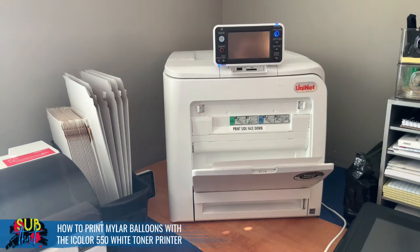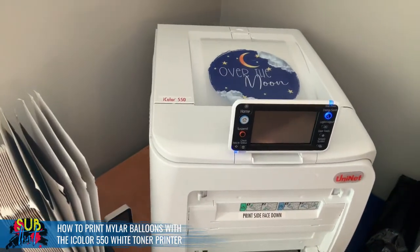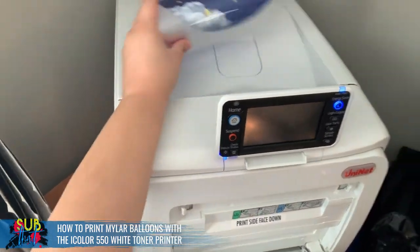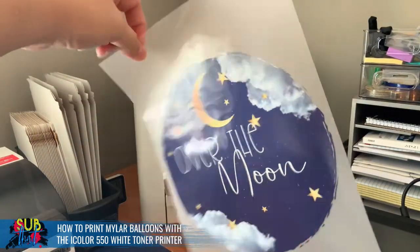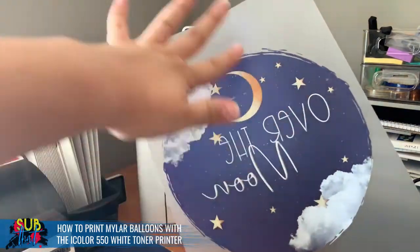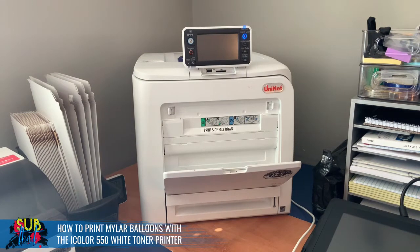Once it starts to print, it'll spool the job and then pull the paper in and spit it out the top. One of my favorite features about the iColor 550 — or all the iColor printers — is its ability to print up to 40 pages per minute on a continuous print, which definitely helps speed up your workflow when you have a lot of prints to do at once. You always want to double-check your print, make sure everything looks good, and make sure you don't have any weird toner build-up on the back or any edges cut off. It looks like we are good to go ahead and marry this.